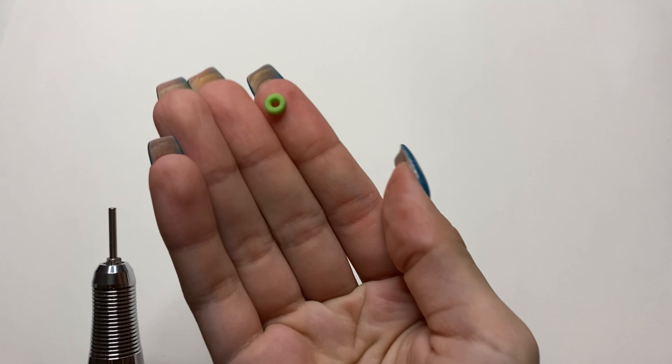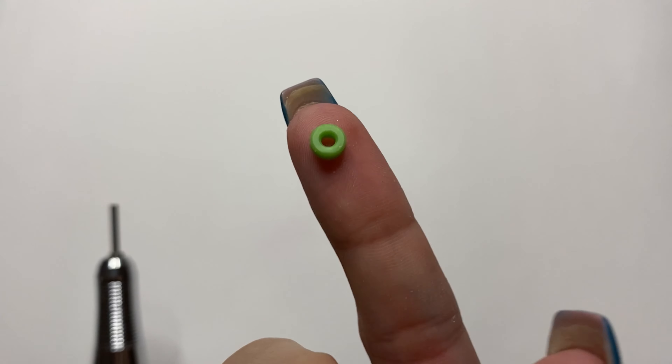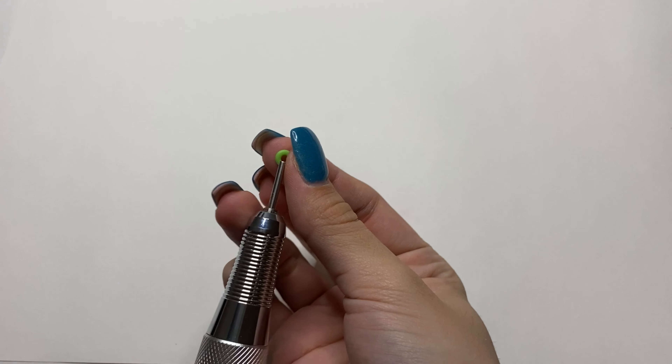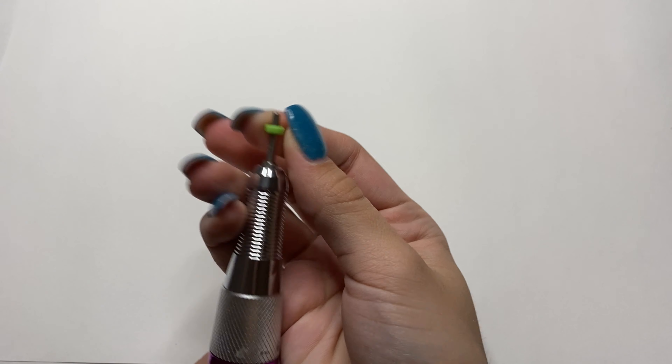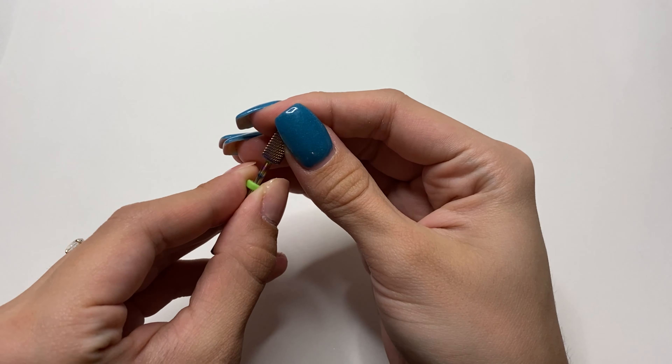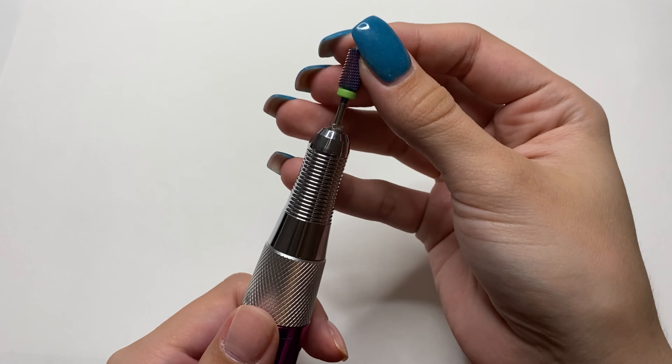Something I want to quickly mention is the dust protectors. These are little colorful rings that go onto your drill bits — they are very important because they protect dust from going into your handpiece. When dust enters your handpiece it can break it, which is very expensive to fix.